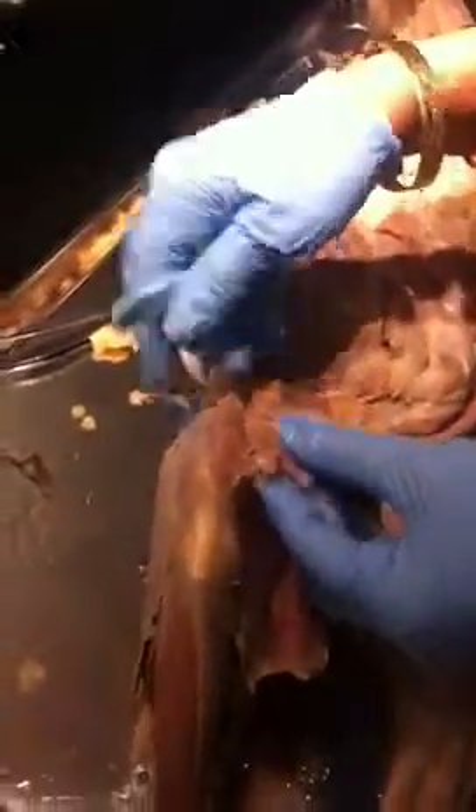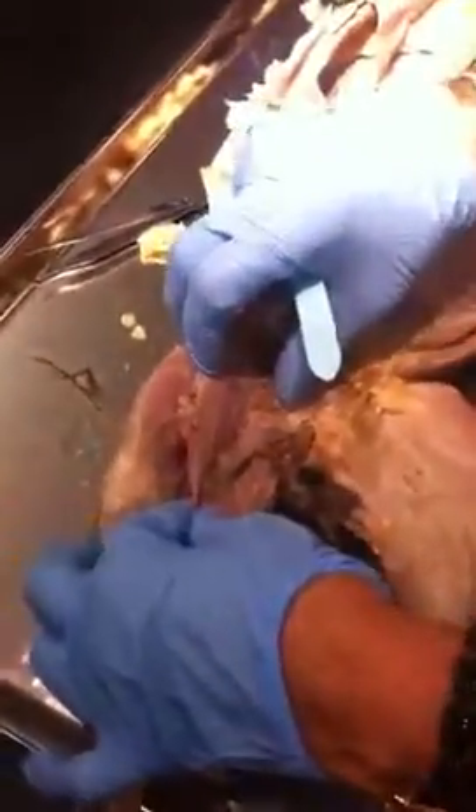Sartorius is on the lateral side, gracilis is on the medial side, and these two muscles cover the whole surface of the anterior part of the thigh.